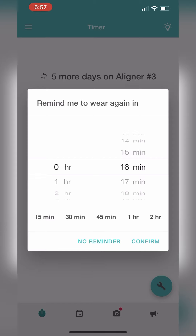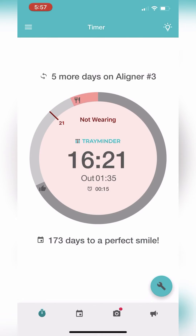Once you have selected your time, hit confirm and the circle turns red. Remember that red means that you're not wearing your trays. Once you put your trays back on, hit the circle again and it will turn teal.